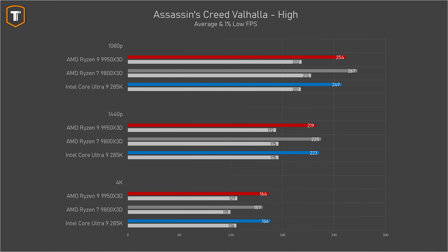In Assassin's Creed Valhalla, the 9950 X3D ended up just behind the 9800 X3D, with the 285K just behind AMD, but the differences are actually small in this game. At 1440p they're all very close, and at 4K resolution, the Intel actually took the lead for a change, but unfortunately by an irrelevant amount.